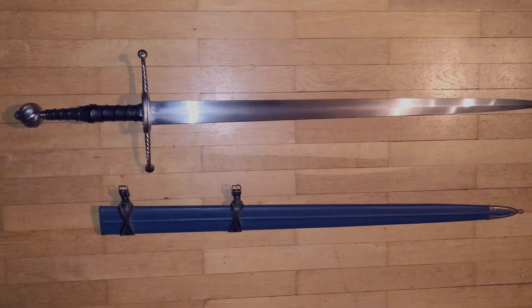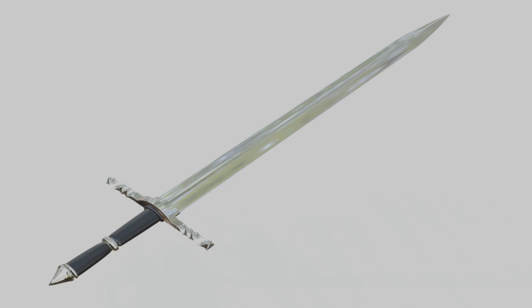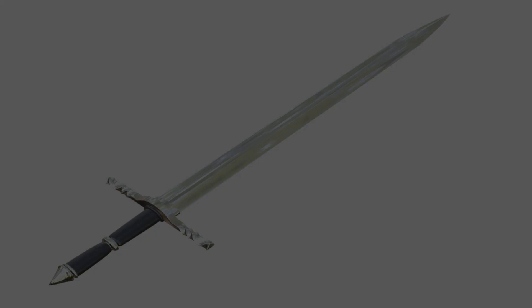The origins of the bastard sword can be traced back to medieval Europe during the 14th century. As warfare evolved and knights began to wear more advanced plate armor on the battlefield, there was an increased need for a weapon that could deliver powerful blows capable of piercing or damaging this new form of protection. The bastard sword emerged as an ideal solution, with its longer blade offering increased reach and leverage while still allowing for single-handed use when necessary.